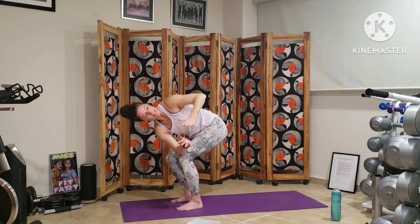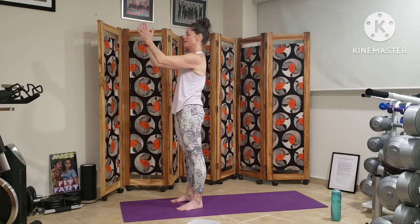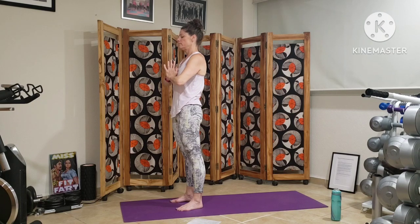Bringing the hands back together, inhaling through chair, exhaling all the way up — extended mountain. Hands to heart center. Deep breath here, sigh it out. And we reset, noticing the rhythm of our heartbeat and our breath. Perhaps taking a moment to bring awareness to an intention — perhaps some resolution, or a challenge that we're working through. Setting our mind to it, bringing it to the mat so that we can process it and come out a little more clear-headed on the other side.